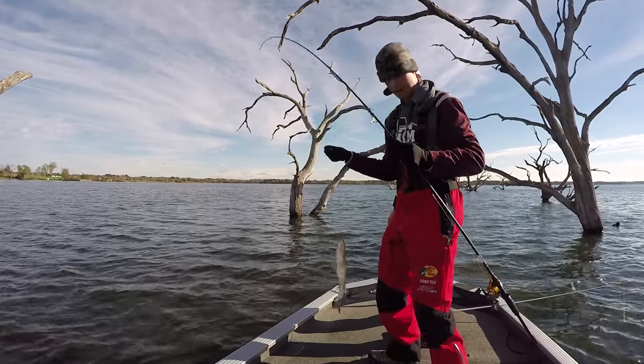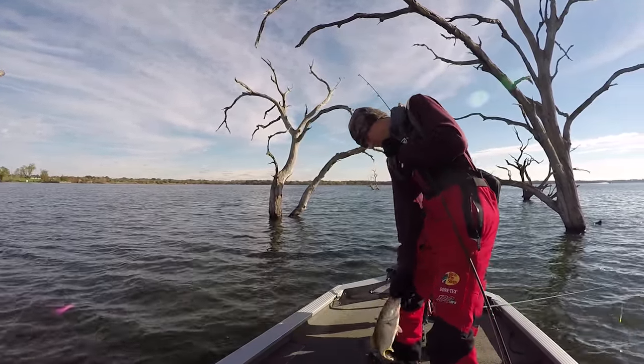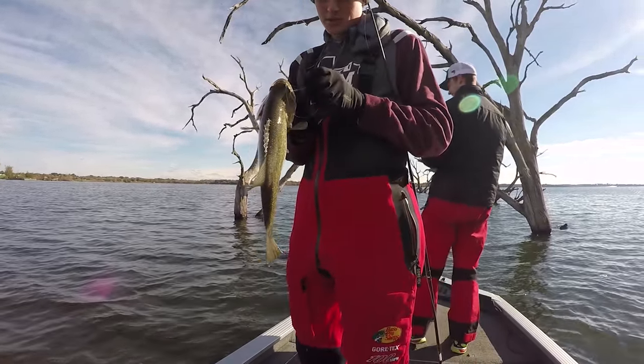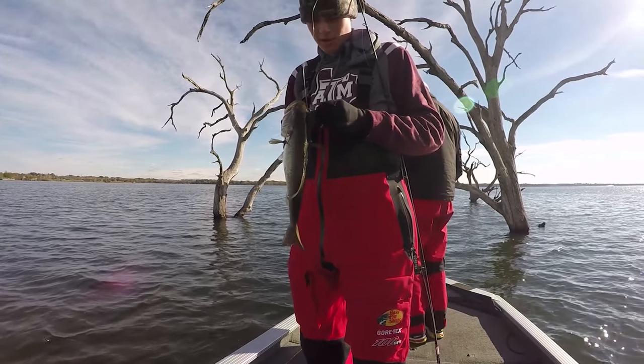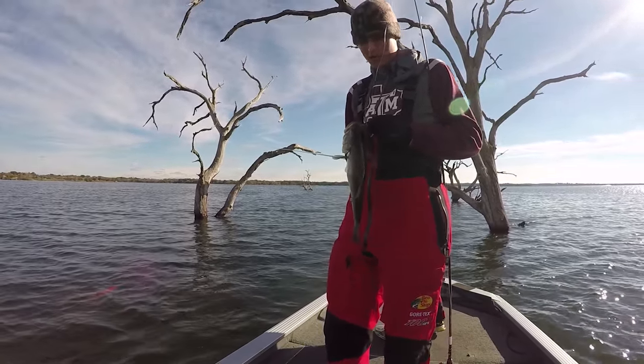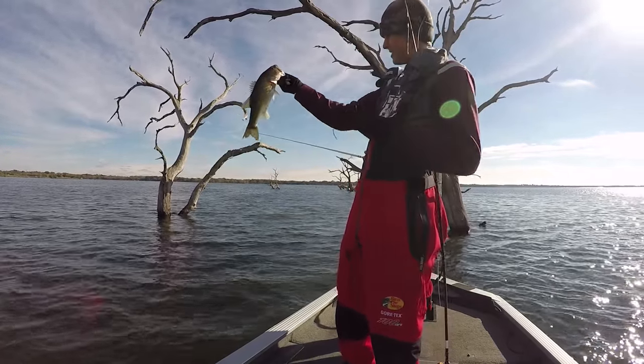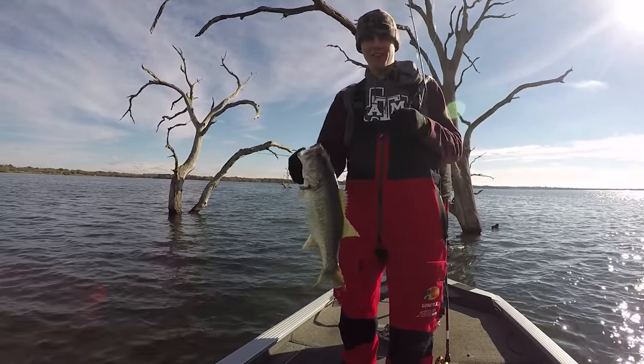There we go! First bass on the lizard. Nice — two, two and a half pounds. Was hoping for a bigger fish for my first water dog fish, but they work and that's all that matters. Water dog! Water dog! Water dog, babe!